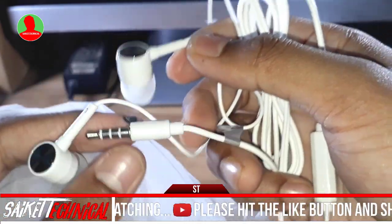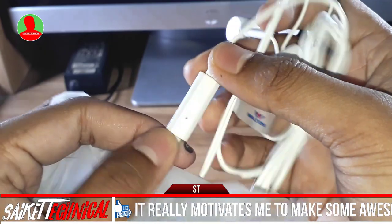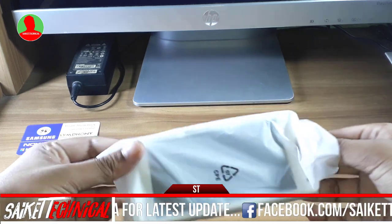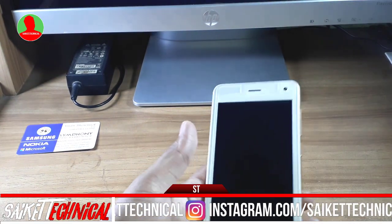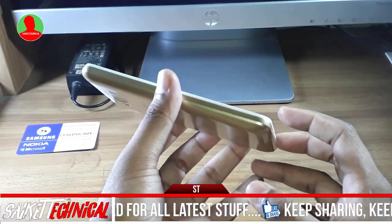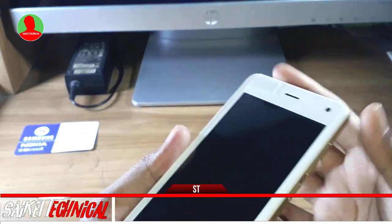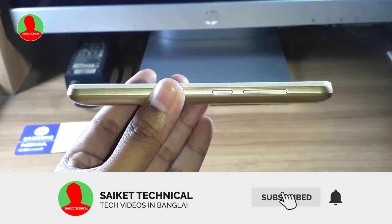The headphone has a metallic and plastic finish with a microphone and a receive button. Looking at the build quality, the microphone is built in. Power and volume buttons on the side.